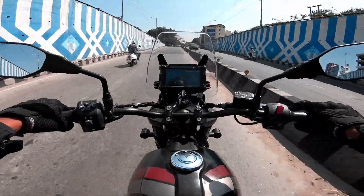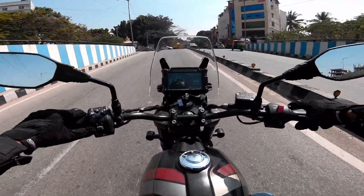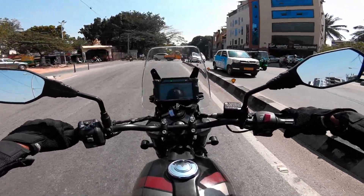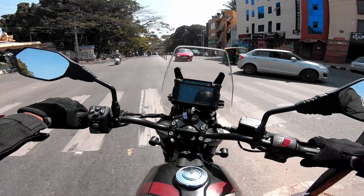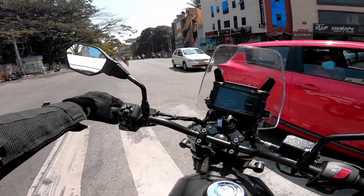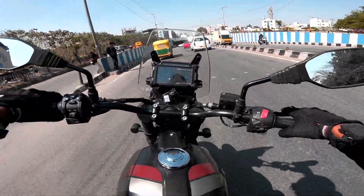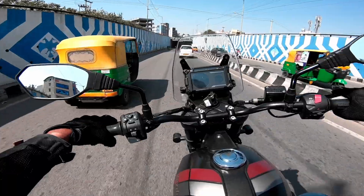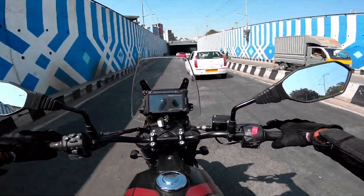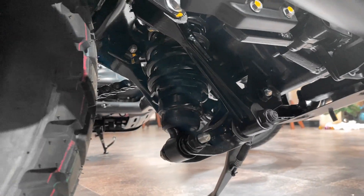Talking about weight — it's 188kg, but you don't really feel it when riding this motorcycle. It feels very lightweight compared to other adventure motorcycles. It's very nimble, the maneuverability is good, and you can filter through city traffic very easily. The stability is good and you get enough confidence at three-digit speeds.